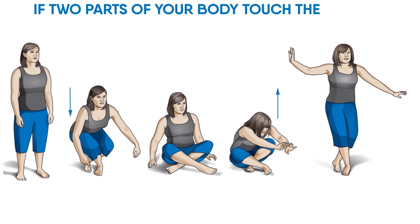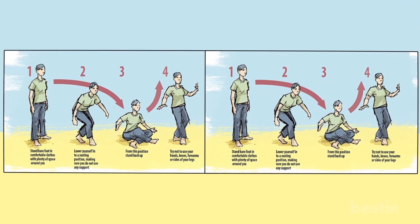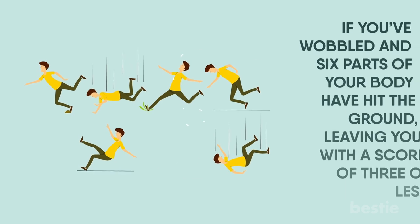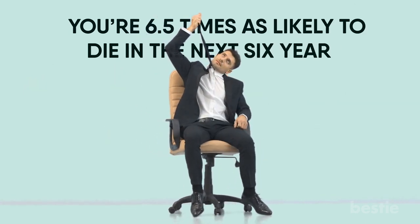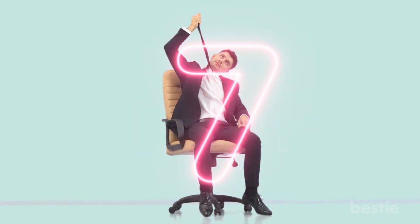If two parts of your body touched the ground — for instance, your thigh and your elbow — minus two points. If you wobbled, knock off a point. If you fall, take a point away. If you've wobbled and six parts of your body have hit the ground, leaving you with a score of three or less, you're 6.5 times as likely to die in the next six years, although this is not a number which is set in stone.